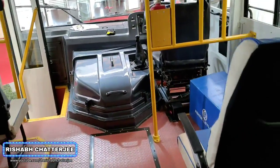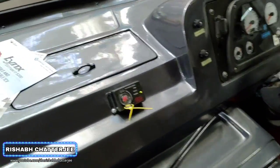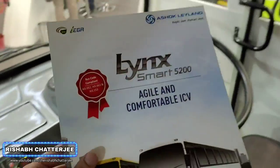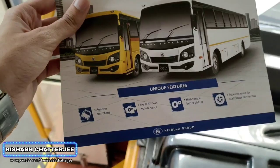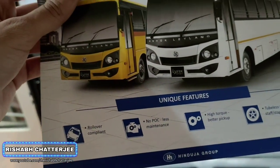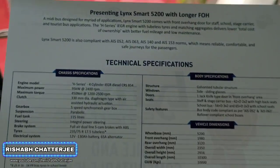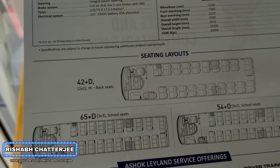And again we are coming to the front of the bus. Now let's take a look at the brochure itself. So this is called the Link Smart 5200 — agile and comfortable ICV. Unique features: rollover compliant, no POC, less maintenance, high torque, better pickup, tubeless tires for staff and stage carrier. Technical specifications and seating layout are also shown here.